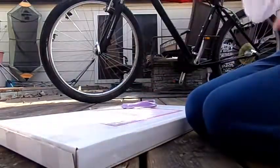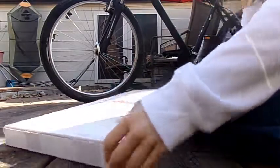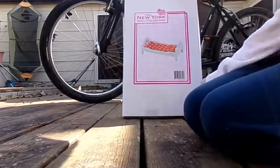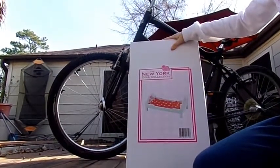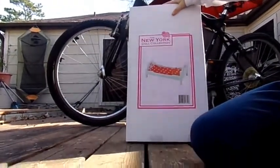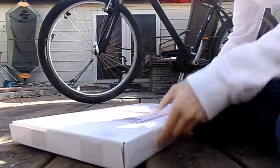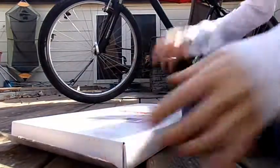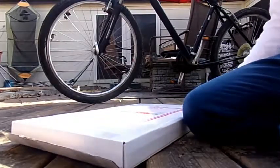Hey everyone and welcome to Cupcakes and Dolls. Today I'm going to be doing a review and opening of this New York doll bed collection. Sorry about the noise in the background — that's my dogs playing. I'm going to be opening it and building it, and I'll time-lapse the building part because you don't want to see me build it for like 30 minutes. So let's get started!